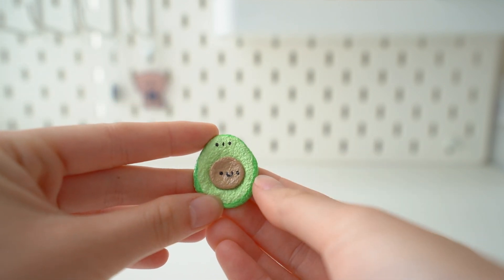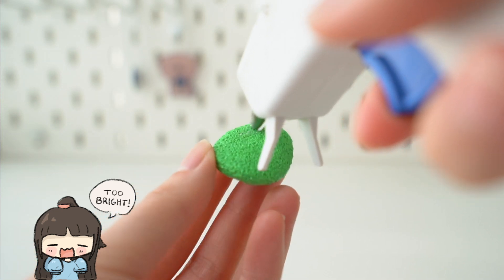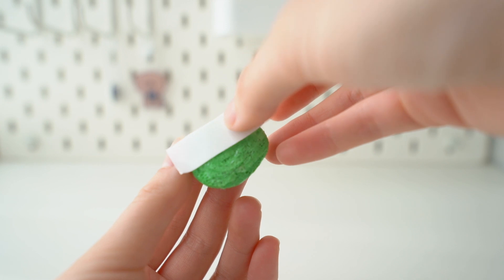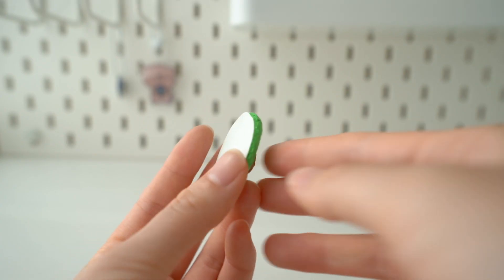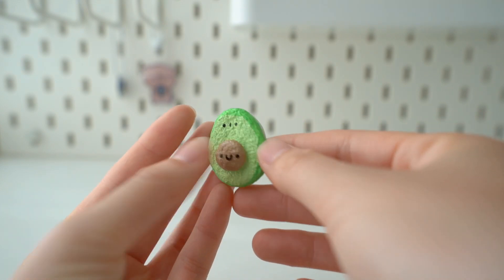This one turned out a little bit more slow rising than the other one. The final step is to glue down double-sided tape on the back side — I'm using hot glue to glue it down. I bought my double-sided tape from Daiso. If you don't have glue, you can try using the double-sided tape by itself, but it might fall off. And now you have your finished squishy sticker!